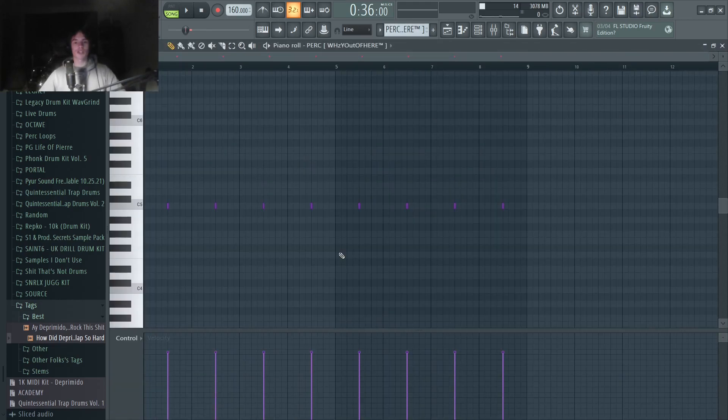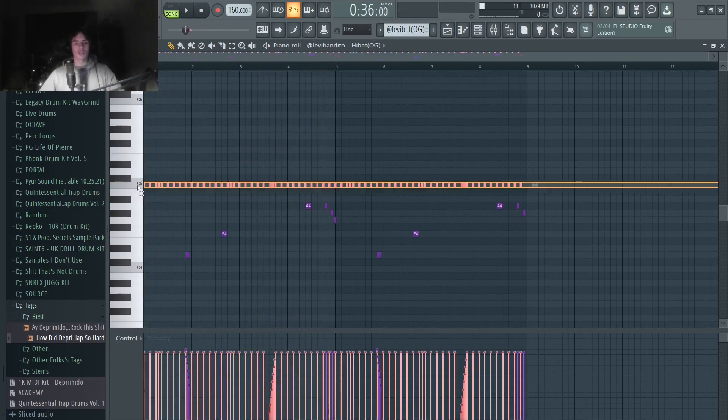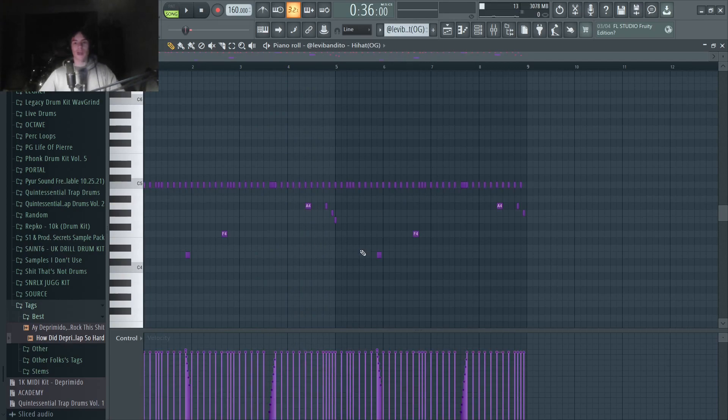Getting into the drums, I just laid out this rim. You can use a clap, snare, rim — whatever you want. Then I added in this hi-hat pattern. We start off with a two-step, then add in quite a few rolls. You don't want super intricate hi-hat patterns, but you definitely want a decent amount of stuff going on. This is where a lot of the bounce for these beats is going to come from.